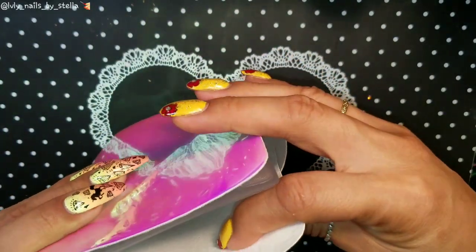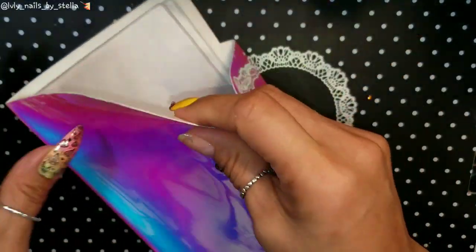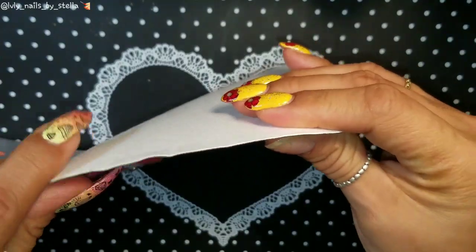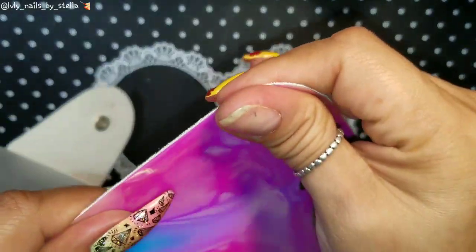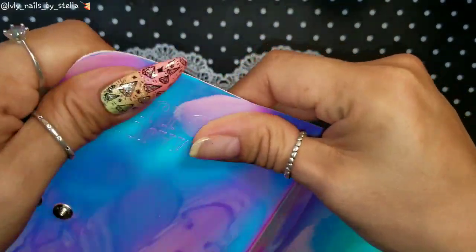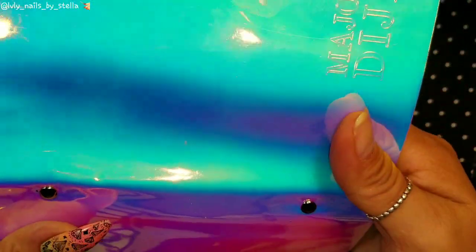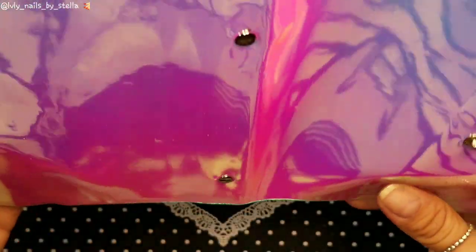Another thing I want to mention is the material — it's not thick, but I actually pulled on it just to see if it was cheap, and no, it's not. I don't think it's going to rip easily at all. I really like that. Just look at that — nice, right?